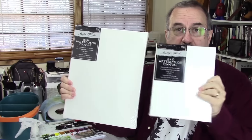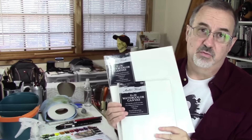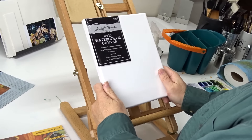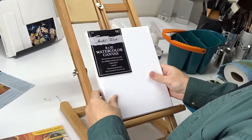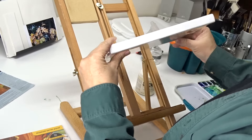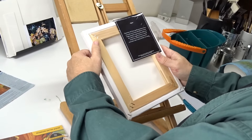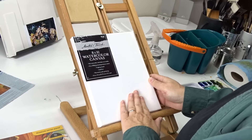Watercolor canvas is regular primed canvas with a watercolor absorbent ground. Hobby Lobby had all their canvases 50% off and they have their own watercolor canvas — Master's Touch. I really like it and decided to experiment with it. It's a nicely done gallery wrap with a very sturdy double stretcher on the inside, and only $4.99.